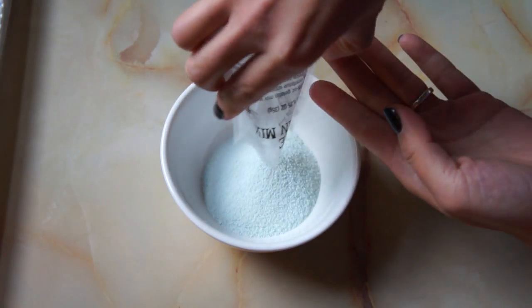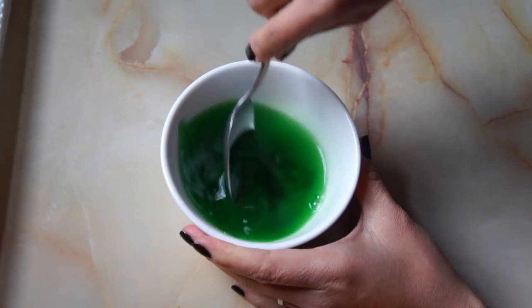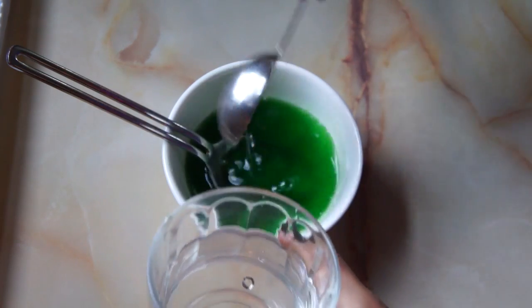Start by pouring your gelatin into a bowl and adding a quarter cup of boiling water. Stir the gelatin mixture really well until all the gelatin is dissolved, and then add two tablespoons of cool water.